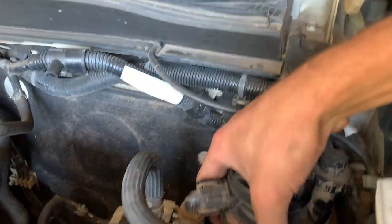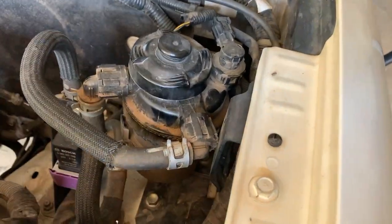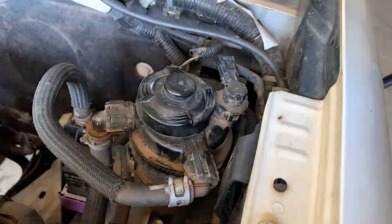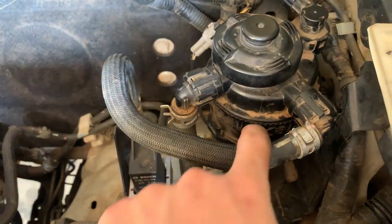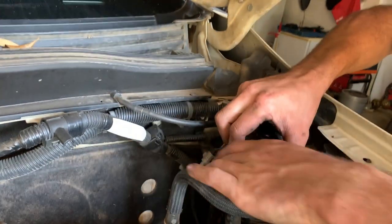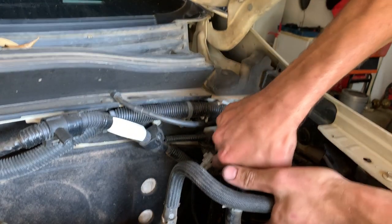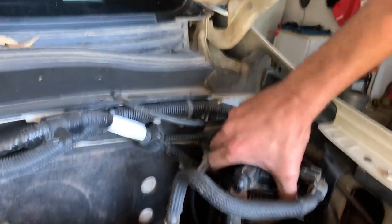Let me show you how to do the diesel filter. There's a bracket behind here — you slide it off and take the top off. It's been a minute since I've done one of these. What you need to do is spin this little ring at the bottom — it is beyond simple. There are these grooves on the ring; you just lift it up and spin it. That's it — just like that. Mitsubishi were actually thinking of us when they designed this.